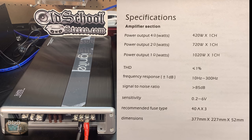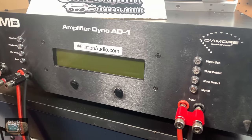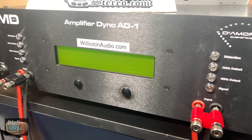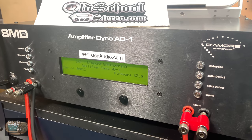If you ignore the '6000 watts' all over the box, the actual RMS ratings are 420 at 4 ohms, 720 at 2 ohms, and 1020 at 1 ohm. The dimensions are 16 by 9 by 2 inches. If you want to see the guts of these amps, stick around until after the dyno drag. Let's fire up that amp dyno, get these amps strapped up and ready to go.